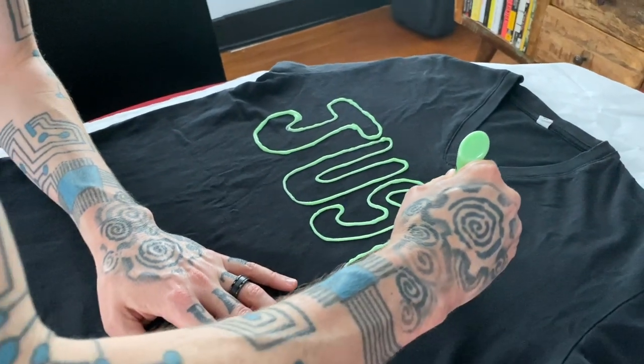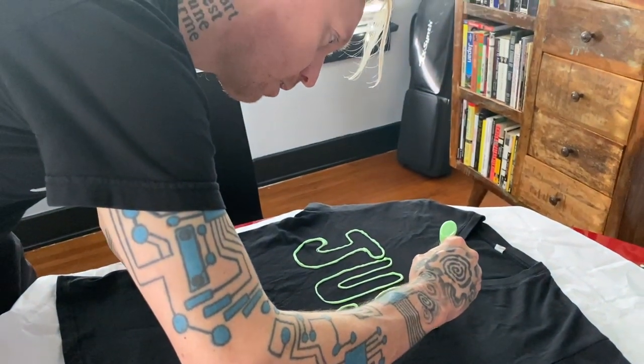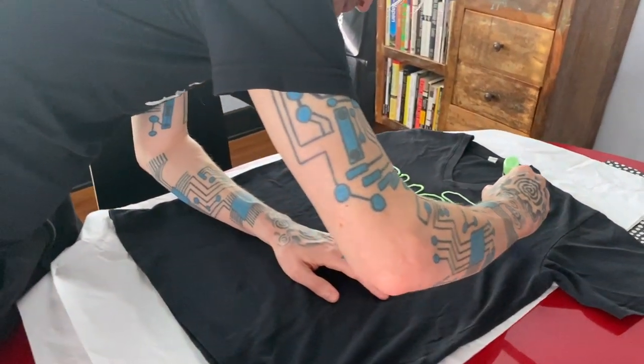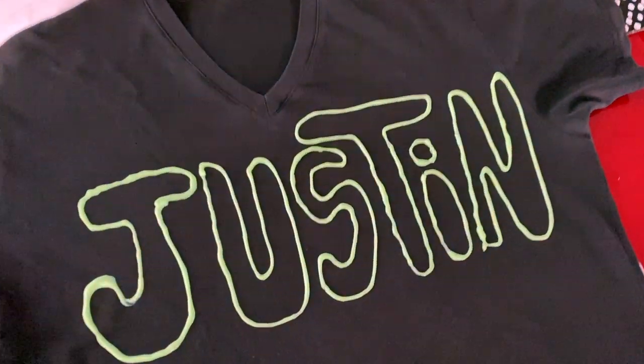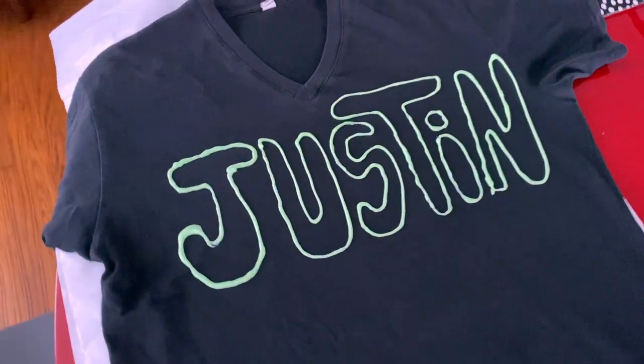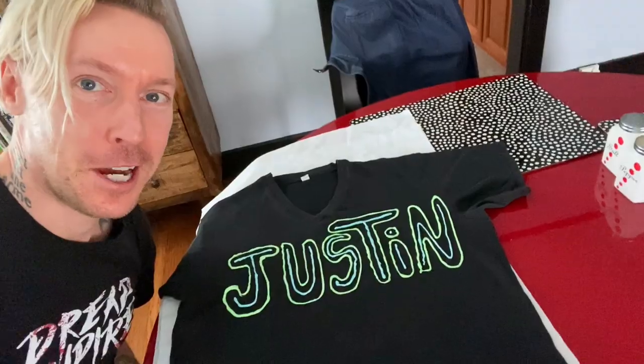I don't know why I'm writing Justin when his name is Carl, but you know, I feel like he'll understand. Really big into typography. Great, we have a solid base now for Fred — he's going to really enjoy this. Let's go even further Lisa Frank with it. I stayed inside the lines but still made it look terrible.